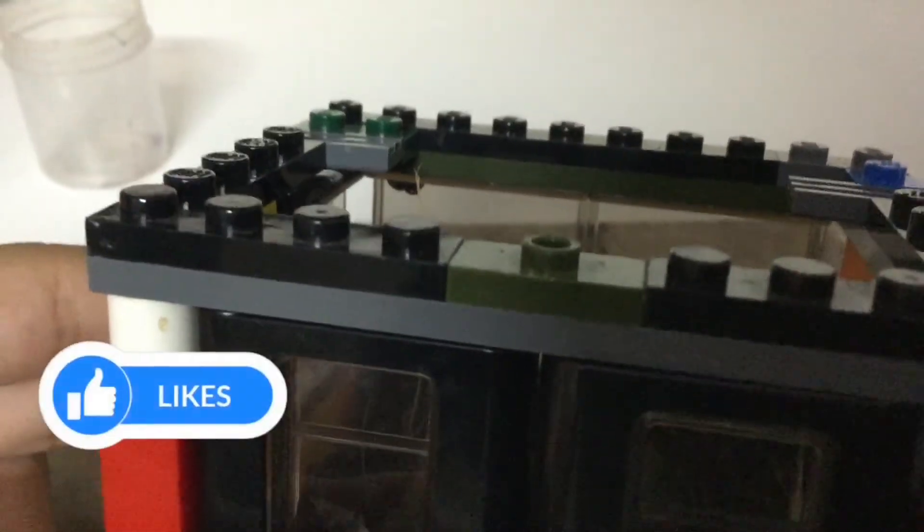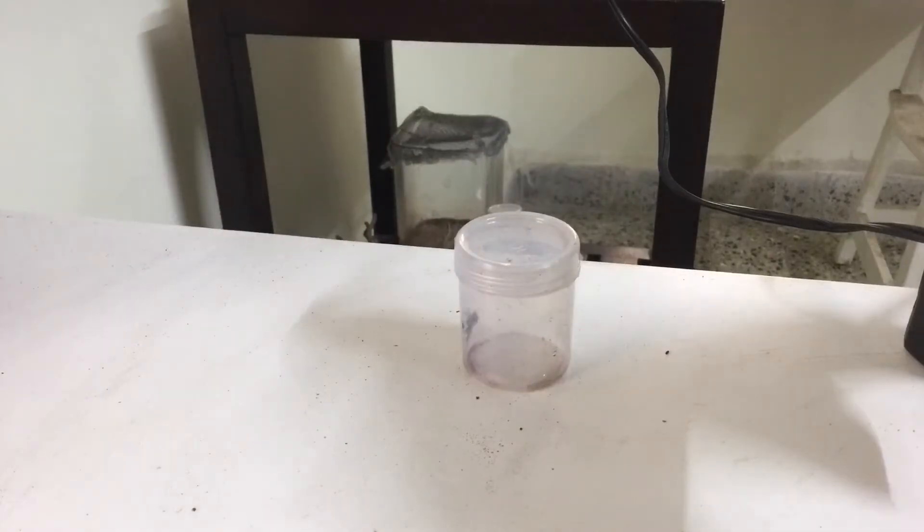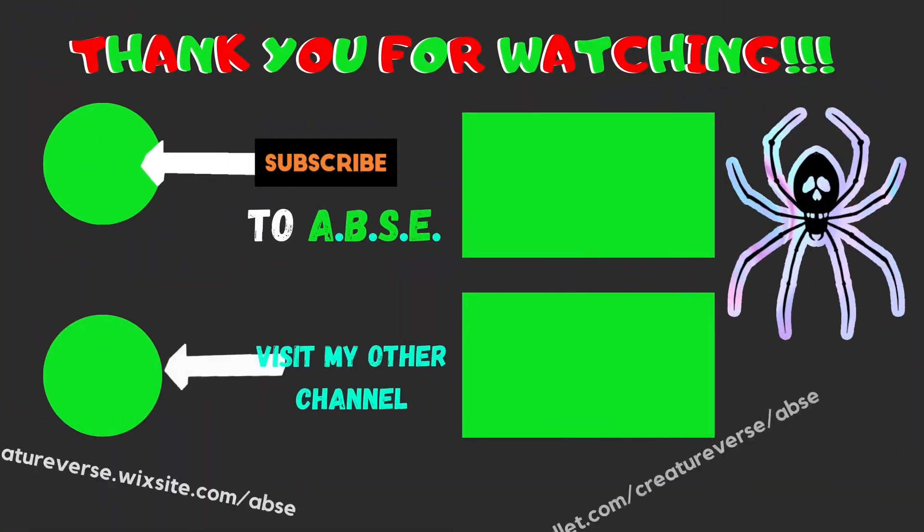I hope you guys liked my project. Please leave a like, a comment, and subscribe to the channel. I have a webinar tomorrow so stay tuned for that. This is ABSE signing out — take care. Goodbye.